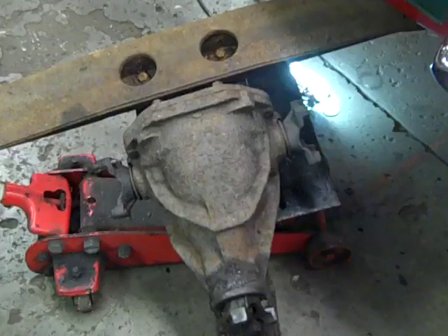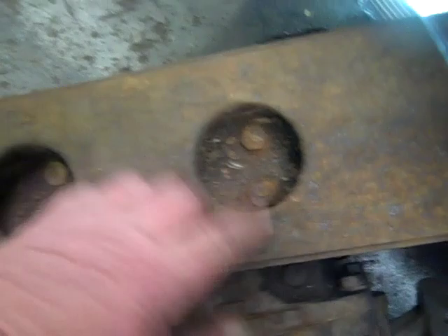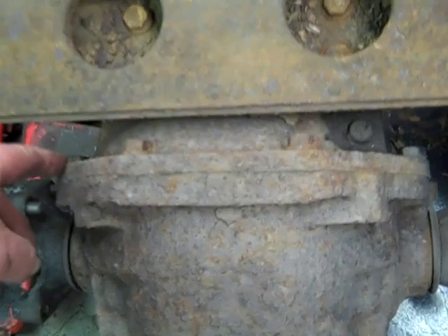We'll drop it down on the floor and take the cover off. Next we'll take out these four bolts to remove the crossmember, set that to the side, take off the cover bolts, drain it, and get it ready for shipment.